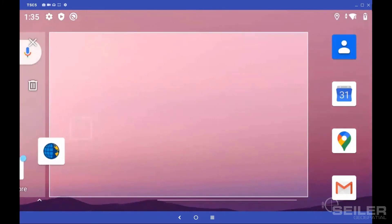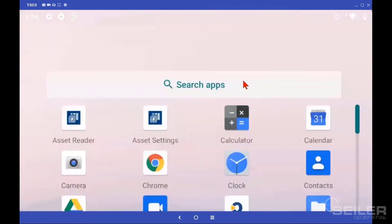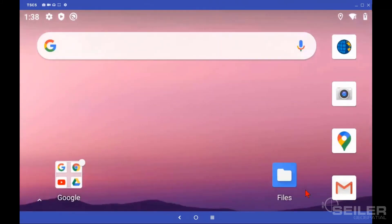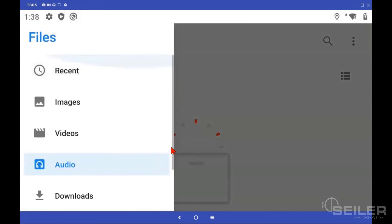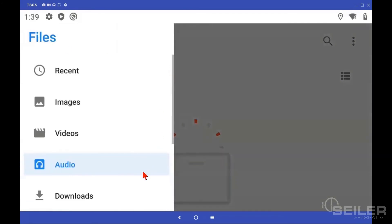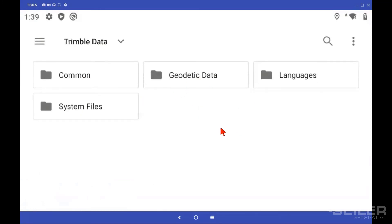You can tap and hold and drag Trimble Access over to the Home screen. I think Trimble Access should go under the Quick Access tray. Swipe up from the bottom, find Files, tap and hold, wiggle, and your Files icon will show up on the Home screen. Once the Files icon is on the Home screen, tap on it, then tap the Main Menu. One thing you don't see is the main directory of the drive — you have to tap the three dots and select Show Internal Storage. Now go to the Main Menu and you've got your TSE-5 main directory, your Trimble Data folder, and your system files. Once we set up a project, that will show up there as well.